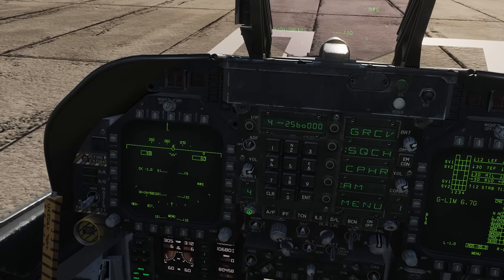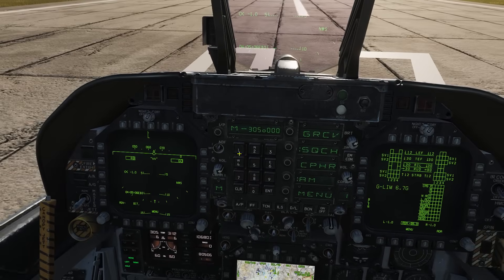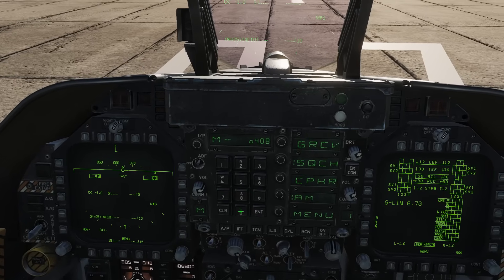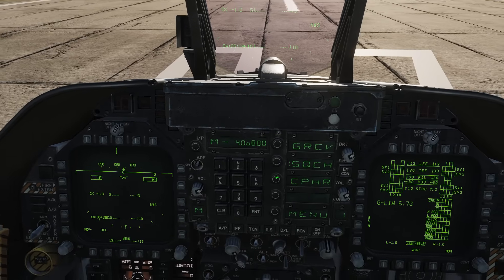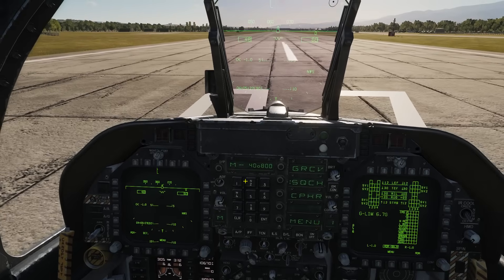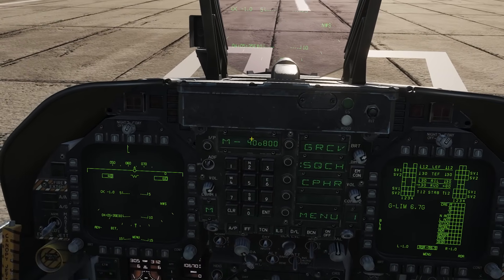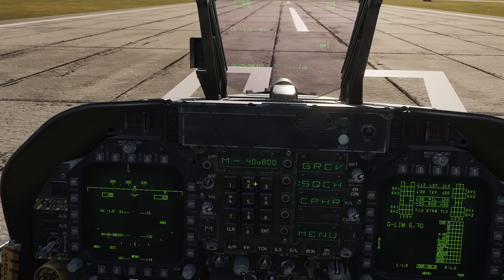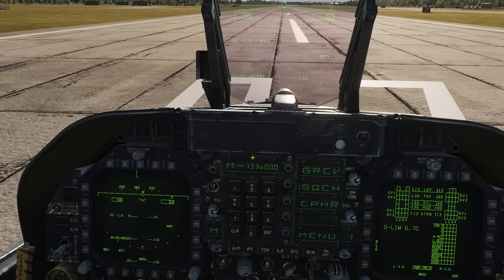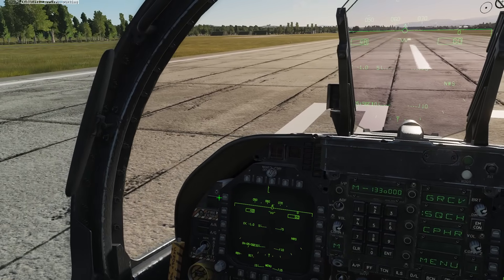Now let's try manual tuning. Switching to Manual mode, I'll try typing 40.8 MHz — pressing 40 then 800, you have to type the last three digits then press Enter. It doesn't work, probably because 40.8 MHz falls in what would typically be the VHF FM band. Now let's do it properly: typing 13300 for 133.00 MHz VHF AM — and that works, tower responds.